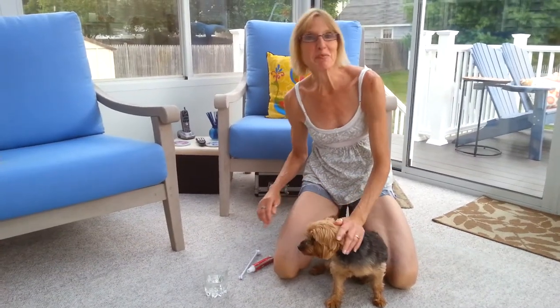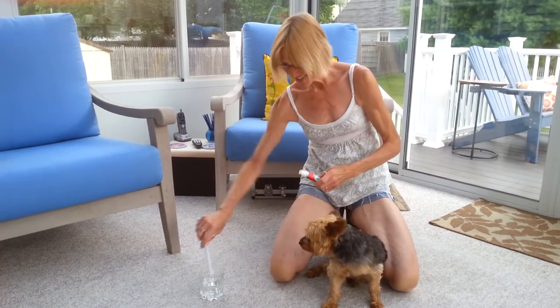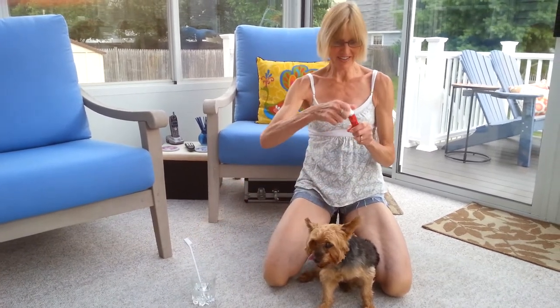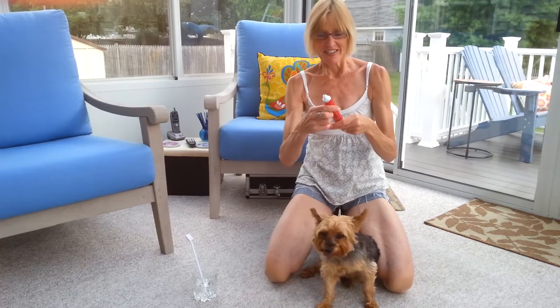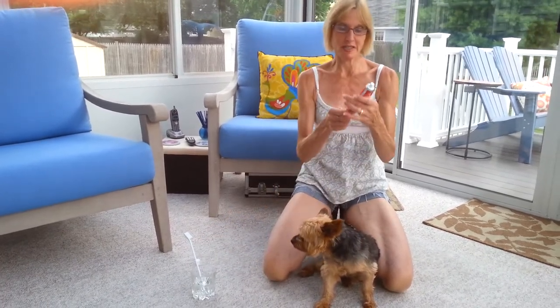Hi, I'm going to show you how to brush a dog's teeth. This is Rikki. We're going to start off with dog toothpaste. Don't get the mint kind — dogs don't like mint. This is poultry flavor.